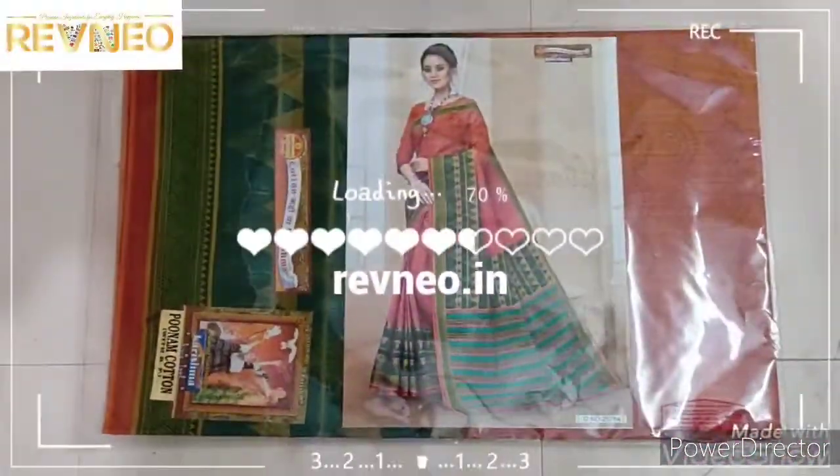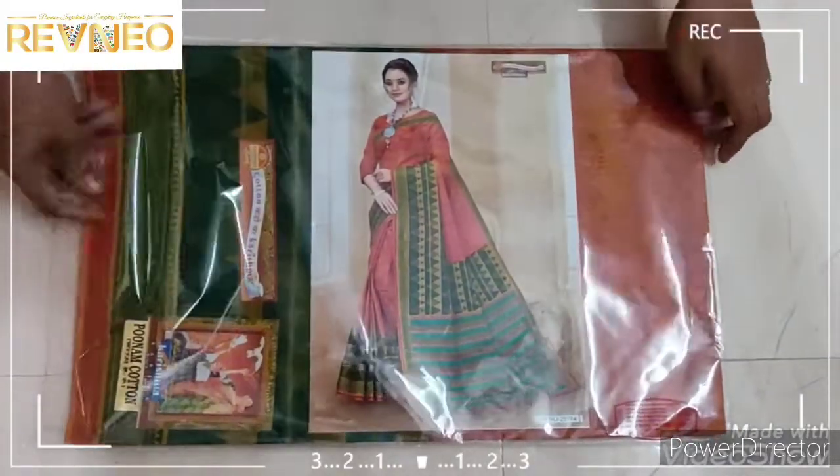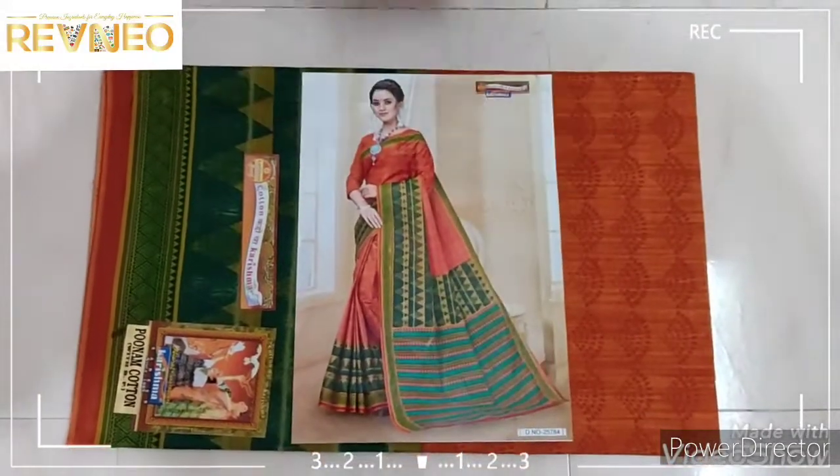Hi viewers, welcome to Revenue. In this new video, we will be able to make a new Garishma Cotton design — a latest collection design.